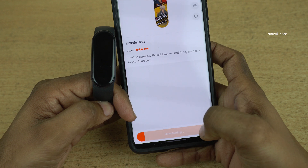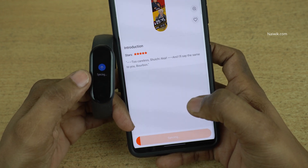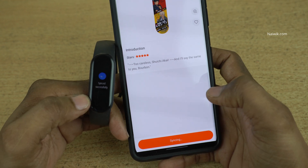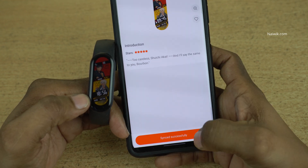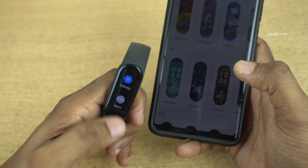Click on that. Now it is downloading the watch face. On the Mi Band you can see syncing — it takes a few seconds to apply the new watch face. Here you can see the message on the Mi Fit app: synced successfully. And on the Mi Band you can see the new watch face.